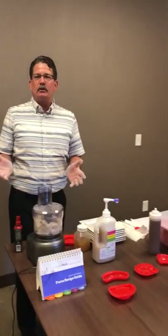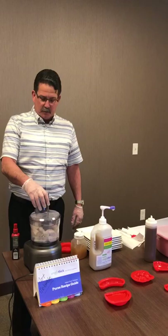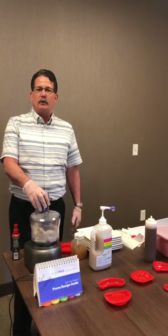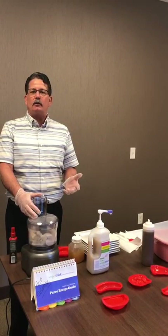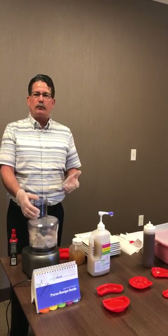What I'm emulating today is what you're going to do in the kitchen. To quicken things up, we've already cooked up some chicken, and what you're going to do is cook your chicken like you normally do. As soon as you're done with that, we're going to go ahead and put it in your RoboCoup or food processor.